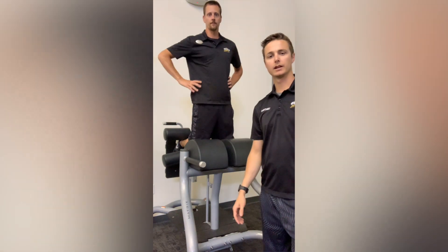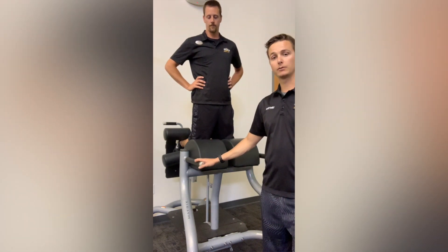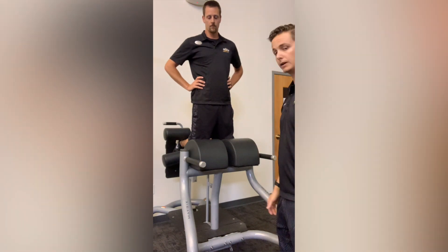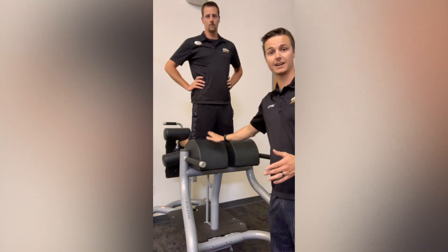Hey guys, it's Matt and Kurt from North Shore River Gun Elite. Today we're going to show you how to do a bodyweight hamstring curl. You're going to have to have one of these hamstring curl benches. First things first, set yourself up on the bench. Make sure that it's an appropriate length with your legs so that your knees are resting on the mat.